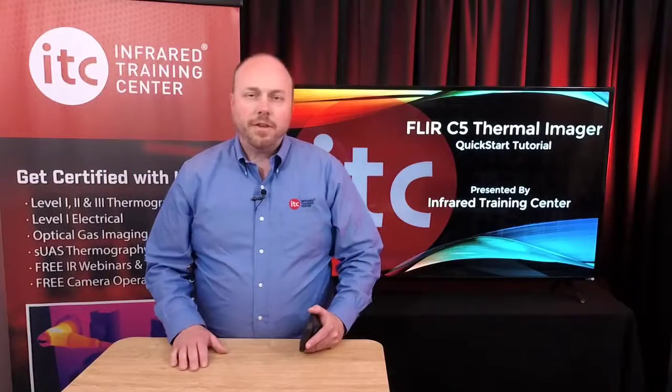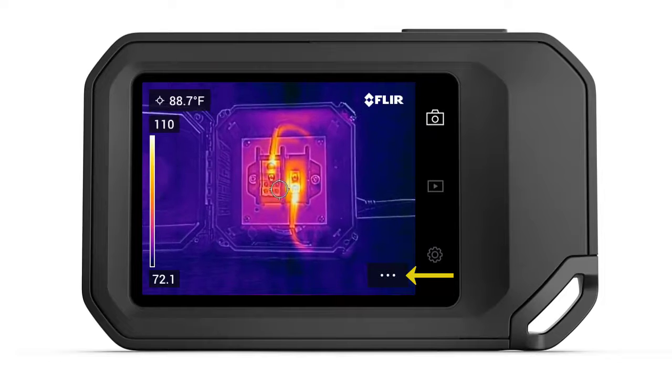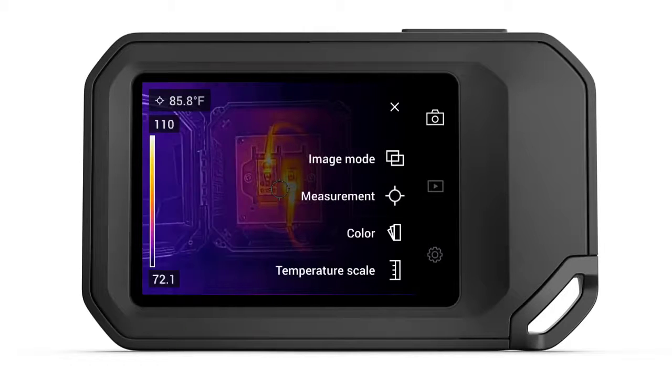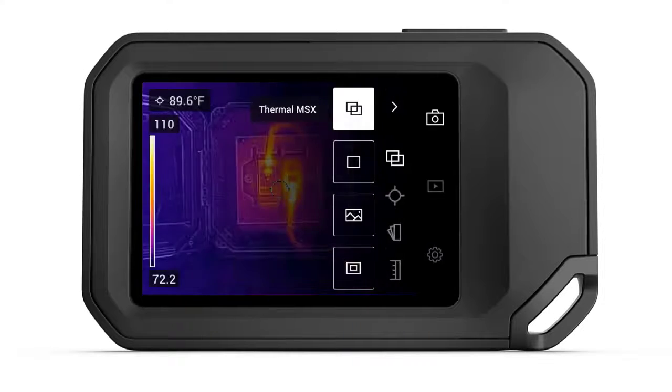Most of the controls of your C5 Thermal Imager can be accessed from the main menu. To open it, tap the Menu button indicated by the three dots in the lower right corner of the display. This is where you can change your image mode, select a measurement tool, change the color palette, or adjust the temperature scale. Tap Image Mode to switch between the four different viewing options: Thermal MSX, Thermal, Digital Camera, and Picture-in-Picture.